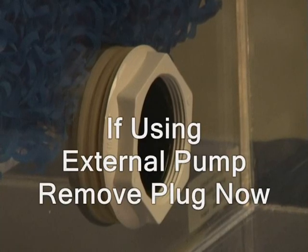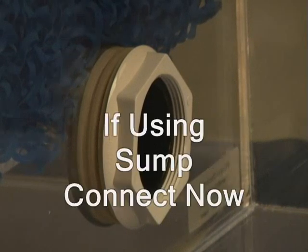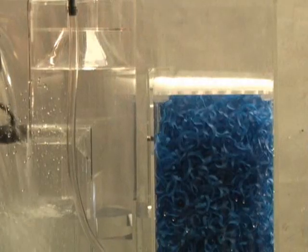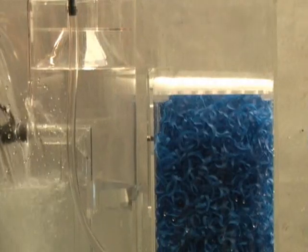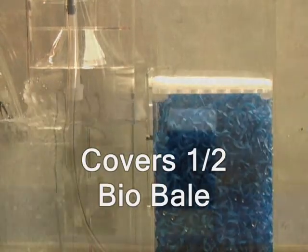If you will be using an external pump, remove the plug at this time. If you will be using a submersible pump, you will need to glue the white plug in place. If you have purchased a sump, you will now need to connect it. Fill the filter from the skimmer side until the water flows into the biological area and is covering about one half of the bio-bail material.